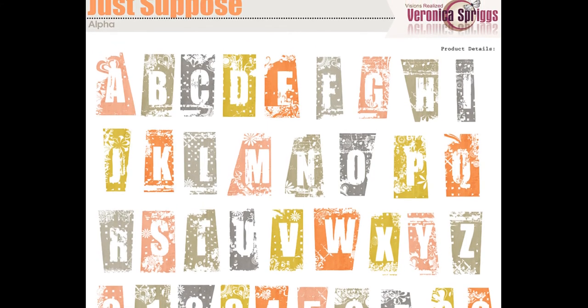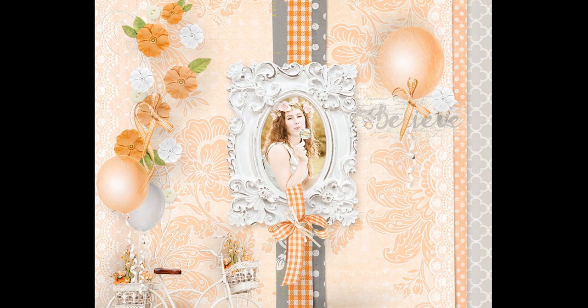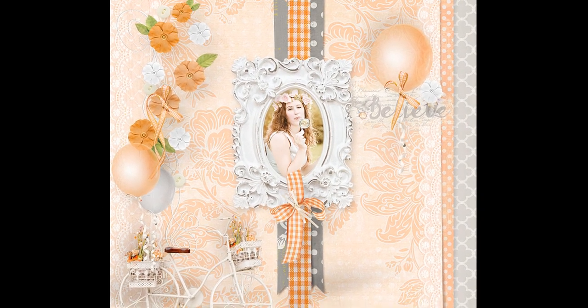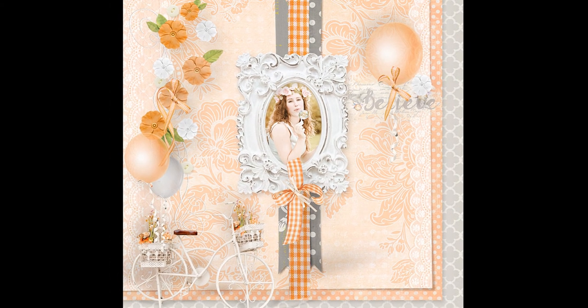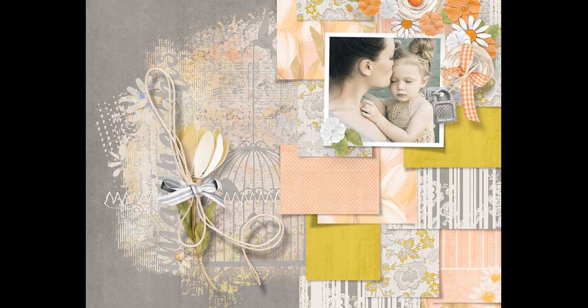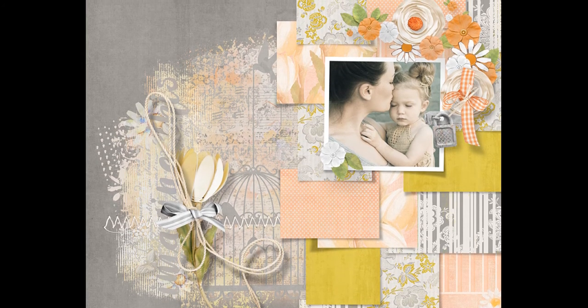Here is some layout inspiration — these layouts were created by myself. If you have this collection and you'd like to share your work with me, I'd love to see it. Upload it to the Scrap Girls gallery or join my Facebook group and show it to me there. I'll send a link to both of those in the description below.